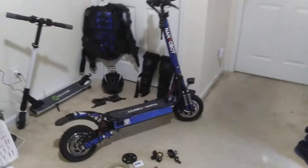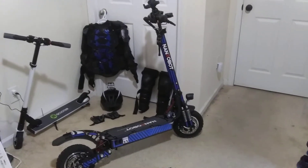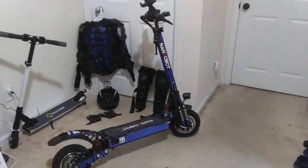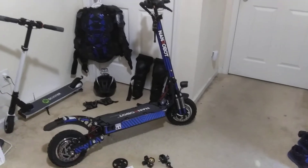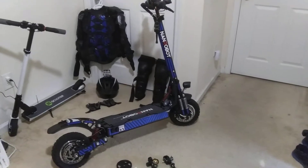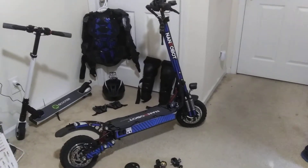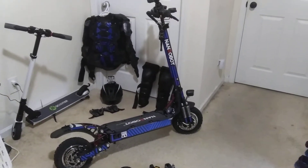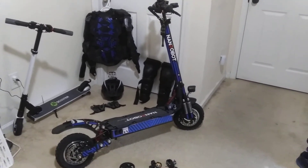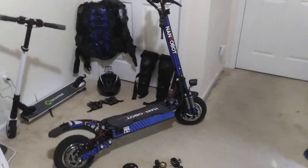Hey everyone, this is Mark the Scooter Loon, back to make another video about a few of the upgrades I've made to my Nanrobot D4 Plus 2.0. But first, if you're into these scooters, the Nanrobots, check out the Nanrobot Scooter Club on Facebook. Travis is the owner of the club, and if you own these scooters and want to know anything about them, check out his club and ask any questions — somebody there is definitely going to be able to answer your questions.